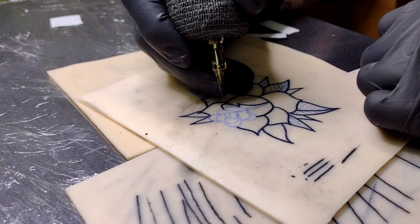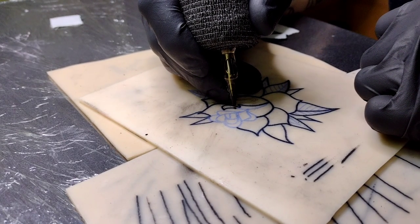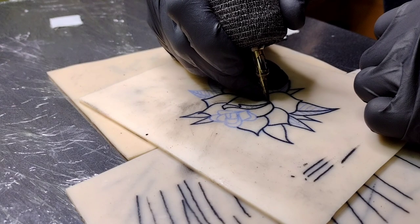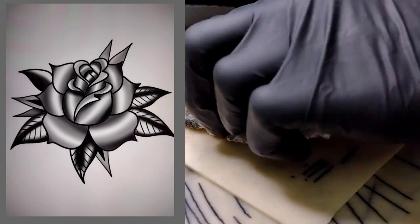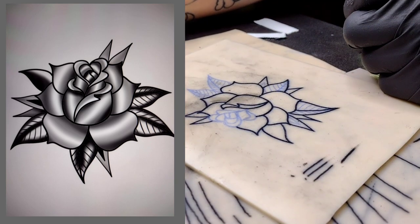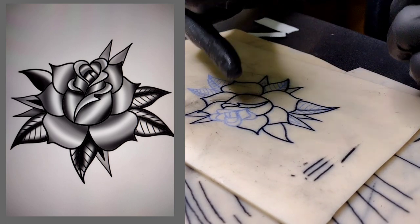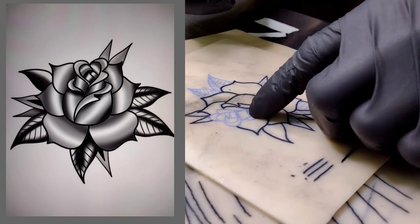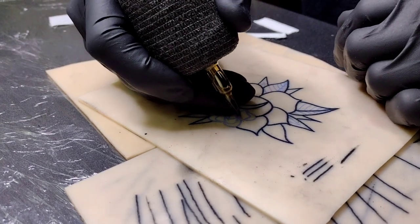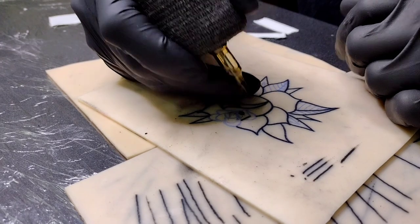Flowers are not the easiest things to figure out where to put the shading. I did bust one out on Procreate - I shaded it with a soft airbrush and it looks pretty good. That's how we're going to shade it. I'll also show you another way to practice putting shading down if you don't have an iPad.